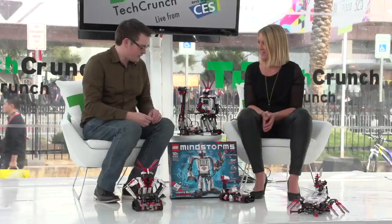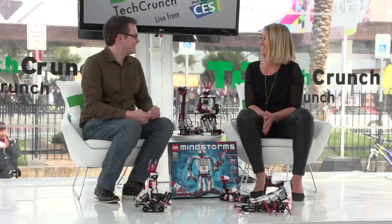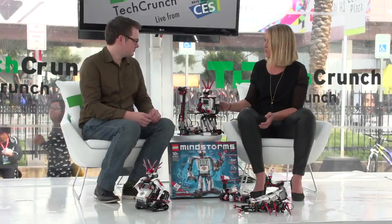So we're surrounded by LEGO robots. This is LEGO Mindstorms EV3, the new generation of LEGO Mindstorms. We're actually celebrating — it's very confusing — we're celebrating the 50th anniversary for Mindstorms with the new EV3 generation.